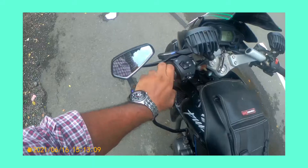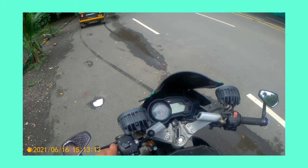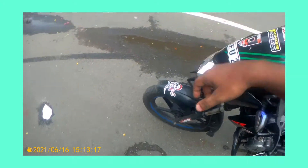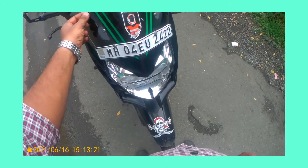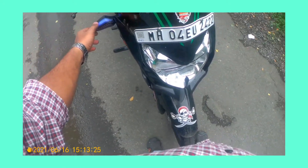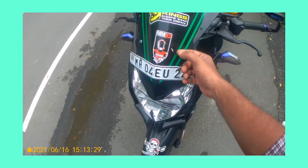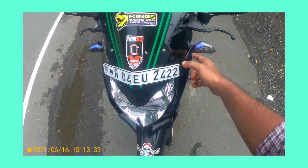This bar was for around 1150. This is the visor, winglet, and the indicators I have bought from Amazon. This one was for 300, the visor indicator was for 500 I guess.